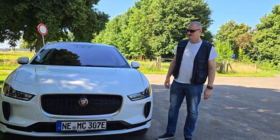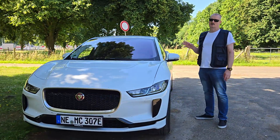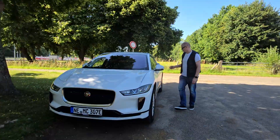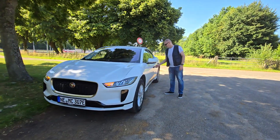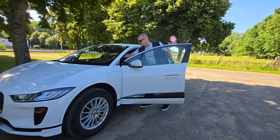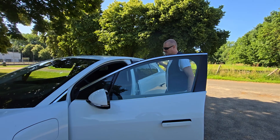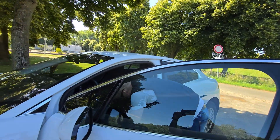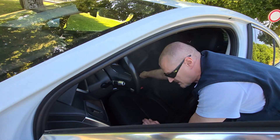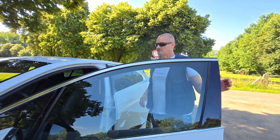I have been asked by you a couple of times if you can charge the 12 volt battery with a solar panel. The question was: can I put a solar panel somewhere on the dashboard or in the rear behind the window and then plug it into the 12 volt power outlet? And will it charge the 12 volt battery?